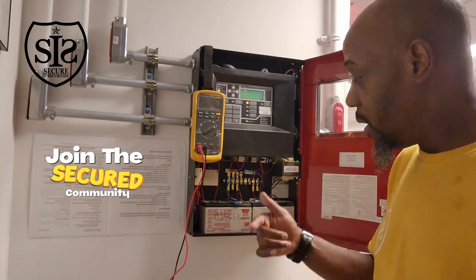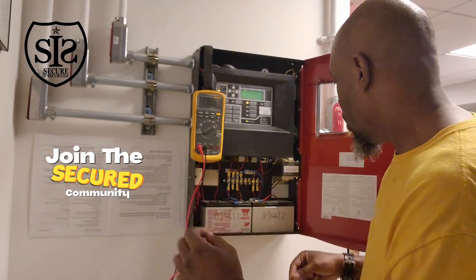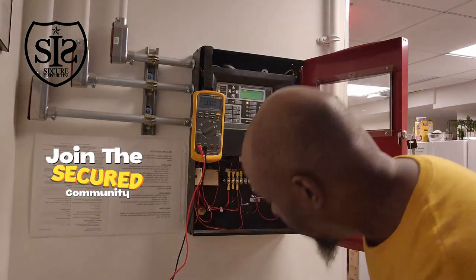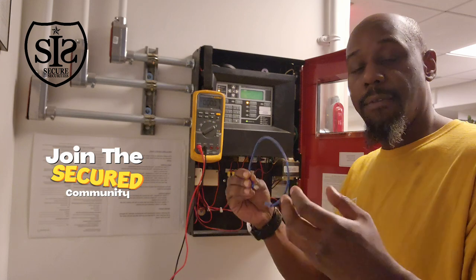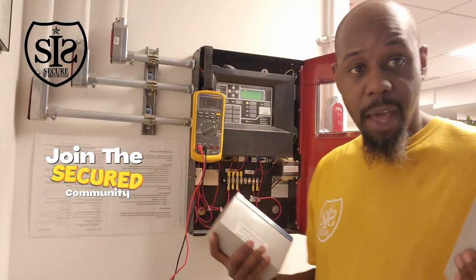I'm going to replace these batteries, respecting polarity — red to red, black to black. Let me show you. This jumper here is what makes it a series circuit and also gets you from 12 volts to 24 volts. Here are our batteries — PowerSonic.